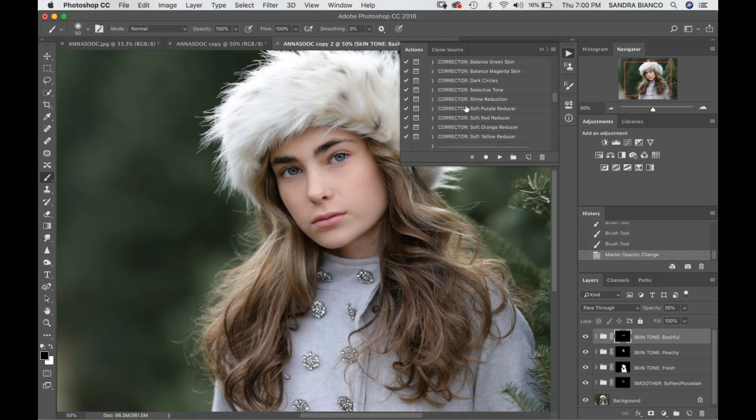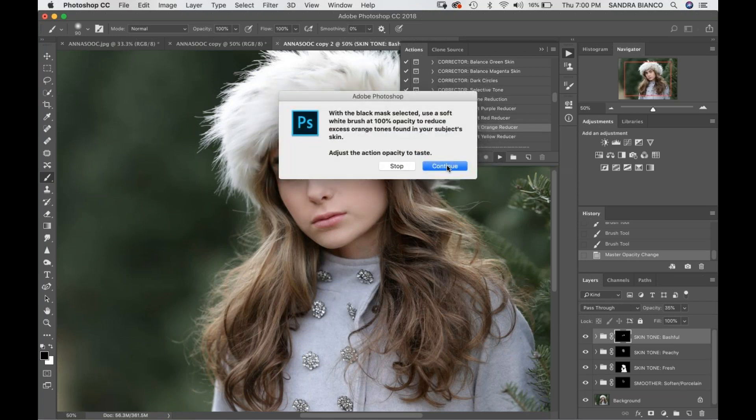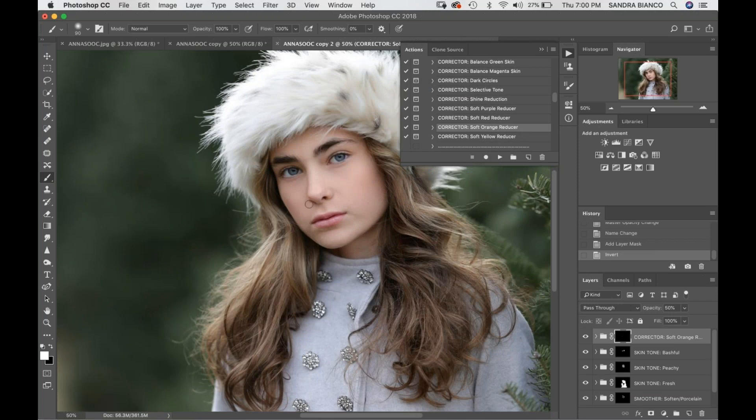If you have any color cast, these brushes are great. You can see right here there's a little bit of orange reflection — it's not really bothering me because it's a shadow — but I'm going to show you that if you use the Soft Orange Reducer, you could go ahead and take that away. I would just reduce the opacity so that it doesn't look too blue, since at the percentage it came up at it was starting to look a little blue. You just want to reduce your opacity to make it look more natural.